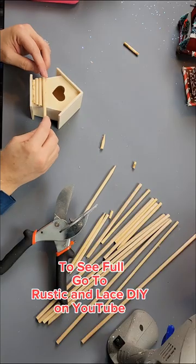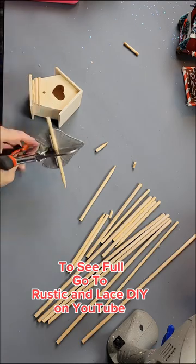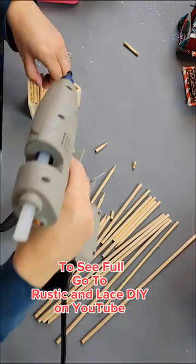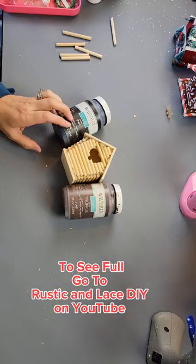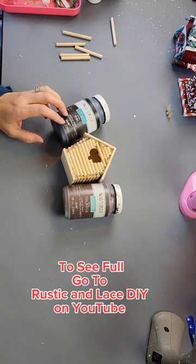Let's make an adorable log cabin birdhouse. I'm going to start off by cutting these dowels down to fit all the way around this birdhouse. After that, I am going to use some antique wax on the birdhouse and paint the roof with my Waverly Chalk Paint in the color Ink.